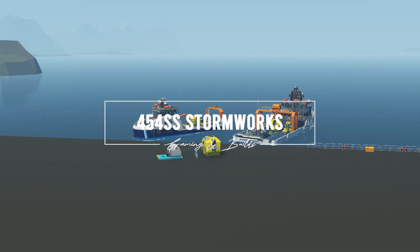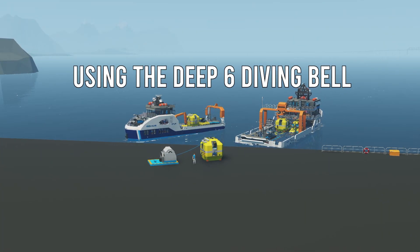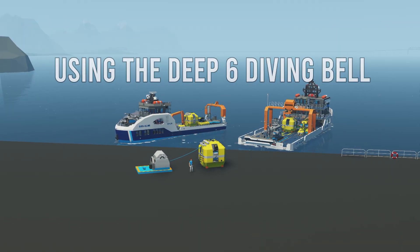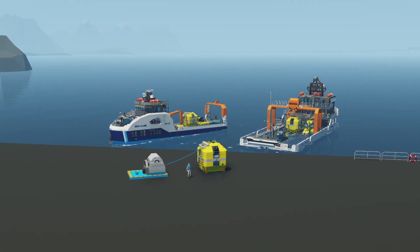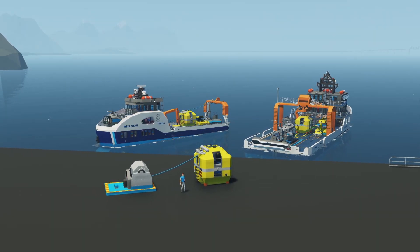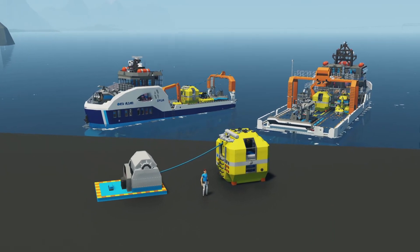Hello everyone and welcome to this video where I'm going to go through the steps on using the Deep Six diving bell. This is something I created a couple of years ago, but in the last month or so it went through a huge retrofit, including receiving multiple air tanks and other systems, so it is now different to use.